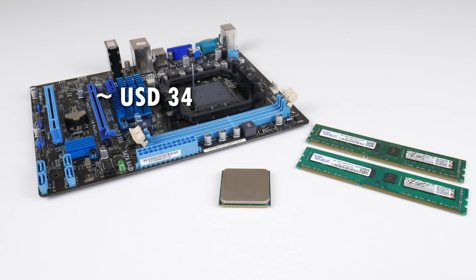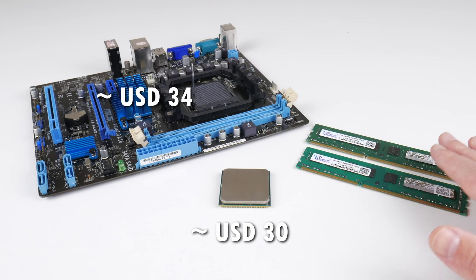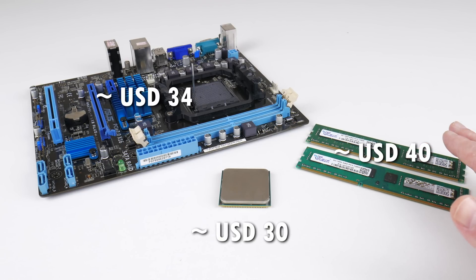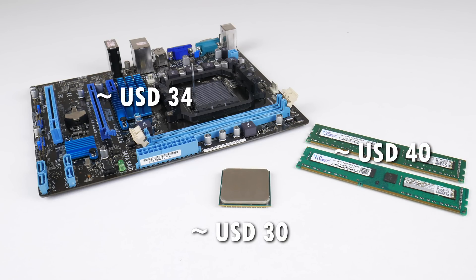Let's start with the prices. The mainboard can be had for 34 US dollars including free shipping. The processor for 30 dollars, and you can get special AMD-only RAM which will not work on Intel motherboards. This is a 16 gigabyte RAM kit and you're looking at 40 US dollars. So the whole bundle is roughly 100 US dollars.